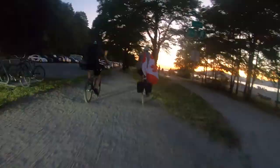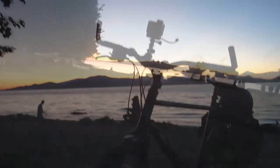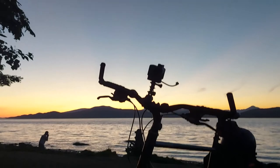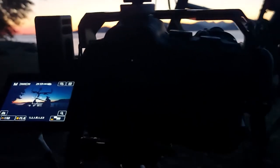The sun has set and we are in the blue hour, nearing our final stop. Arriving at the beach at the final stop, one last time lapse. I figured I would use my trusty steed as a subject to silhouette against the last of the light.